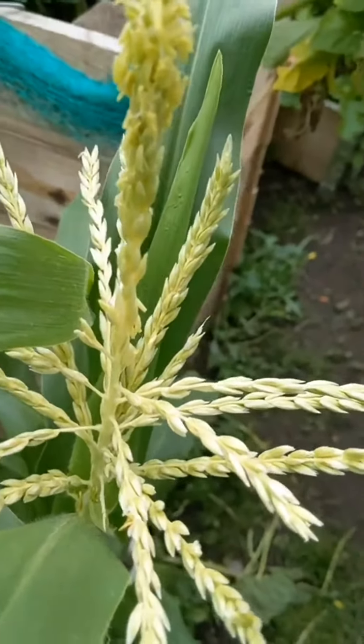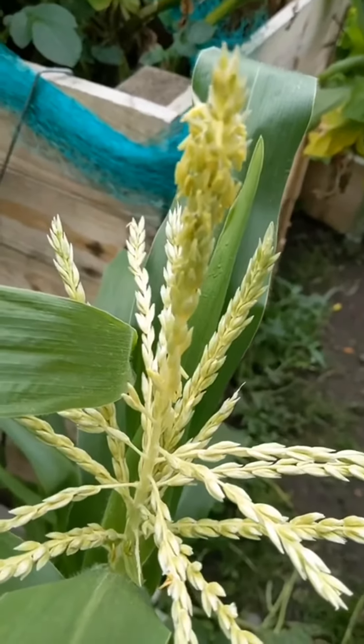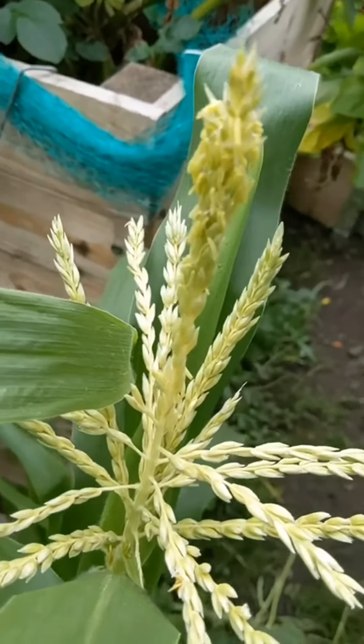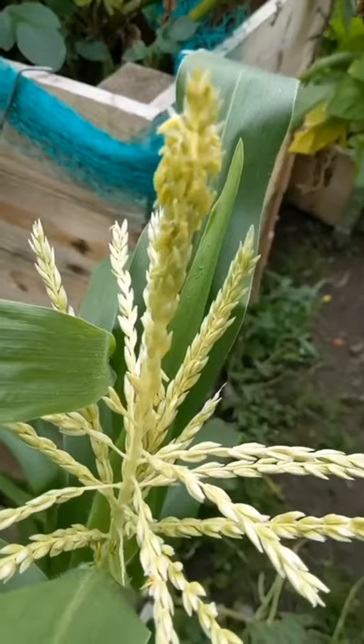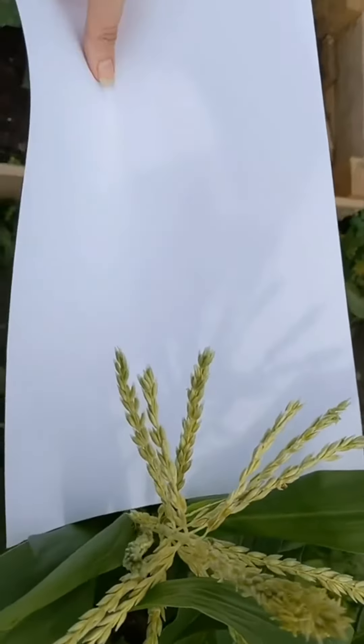I'm going to try a tip that someone suggested: collect the pollen on a bit of paper and then slide it off the paper into the places that you need to get it. So I've got my bit of paper and I'm just going to give these a tap.